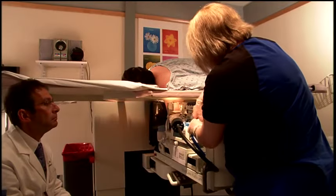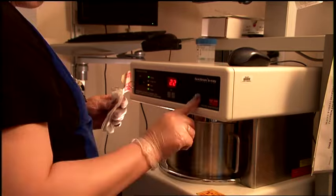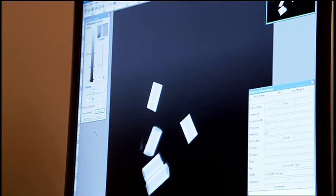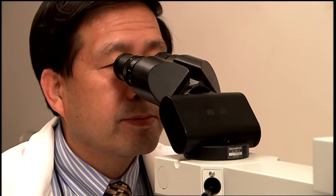The breast tissue samples are carefully prepared and sent to a pathology laboratory where they are thoroughly examined. Results are reviewed and shared with the doctor and often directly with the patient as well.